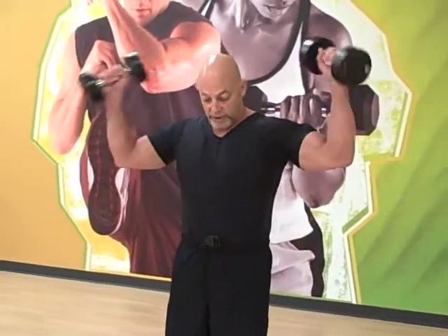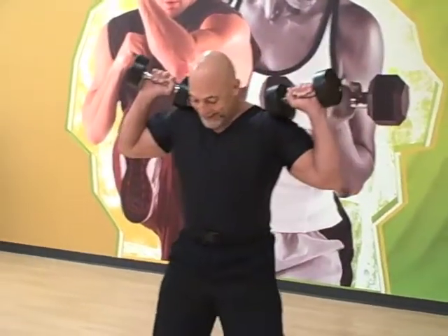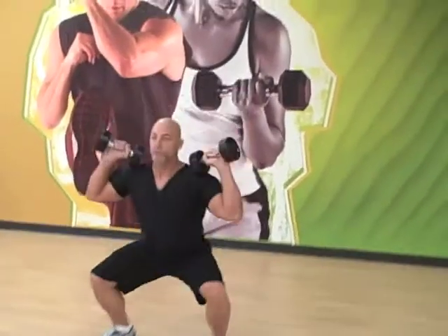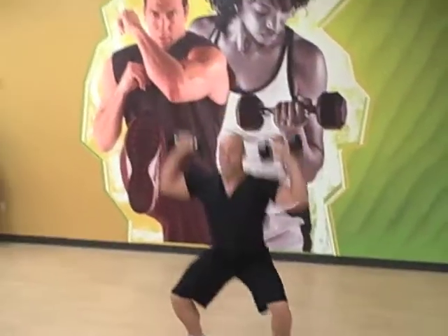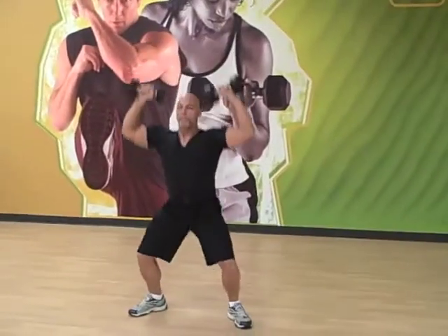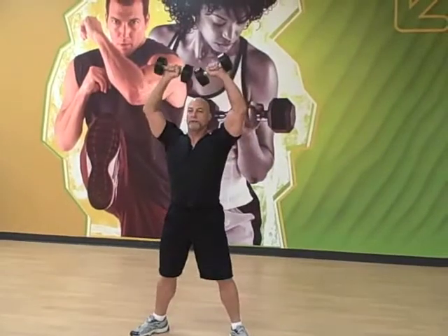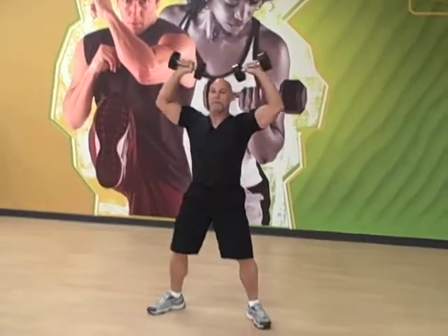Starting with the squat press. Shoulder up the weight. Nice wide stance — get those toes slightly pointed out. Drop and press. Keep a good straight upper body; don't lean into these squats. Keep your butt down low, back up straight.